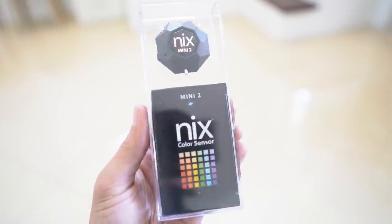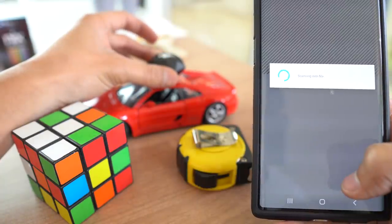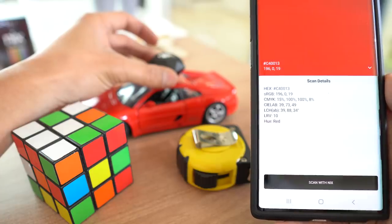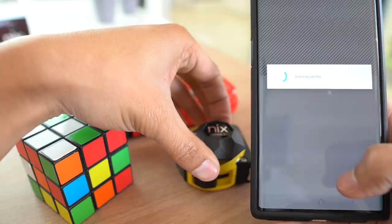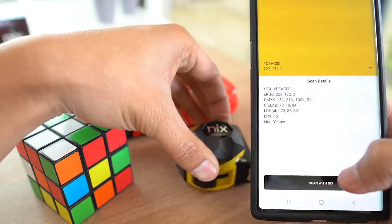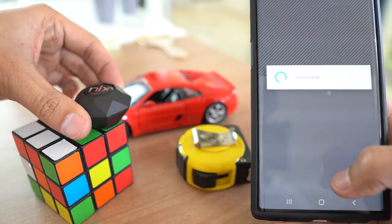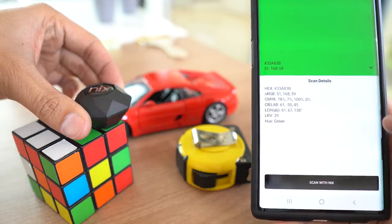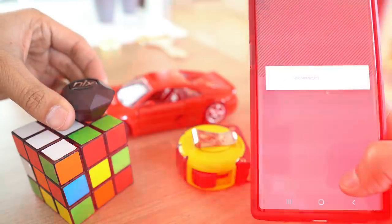What this color sensor does is it allows me to scan any object and determine the hex code and sRGB numbers for the specific color of that object I scanned. I could just scan an object with a color I like and that color is automatically saved on my phone, along with the various color codes you need to input on your 3D modeling software or whatever design software you're using.